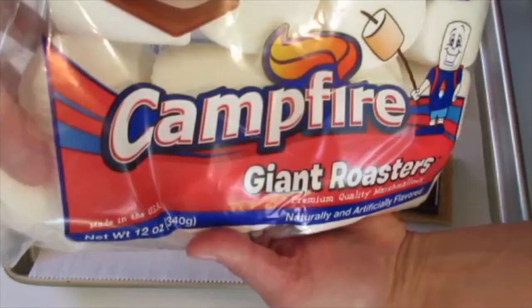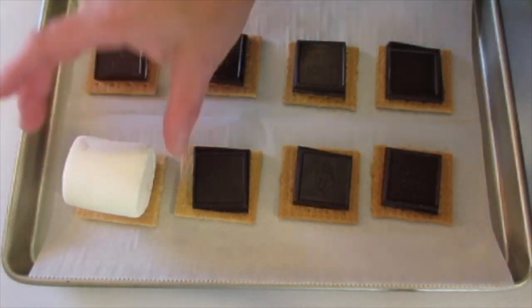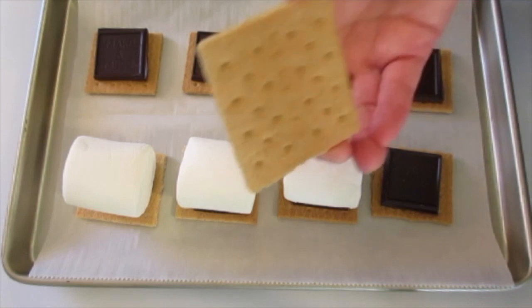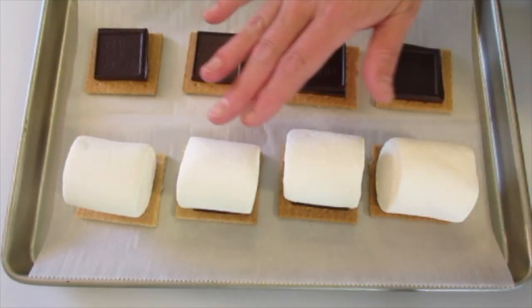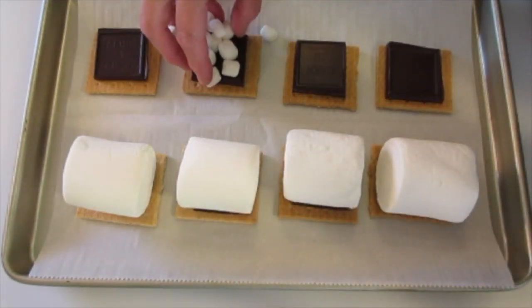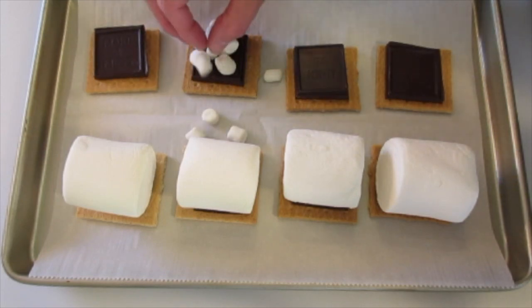I've got these giant size marshmallows — look at those babies. I'm going to just stick one here on the top. Make sure you have a graham cracker top for each of our s'mores. If you don't have the big marshmallows, you can go ahead and use regular size or miniature marshmallows — just stack them here on top of each other.